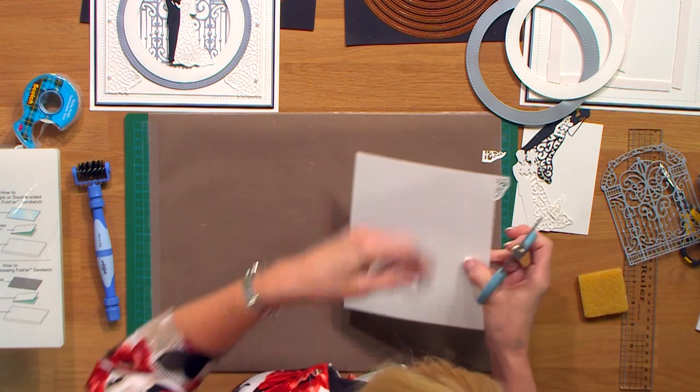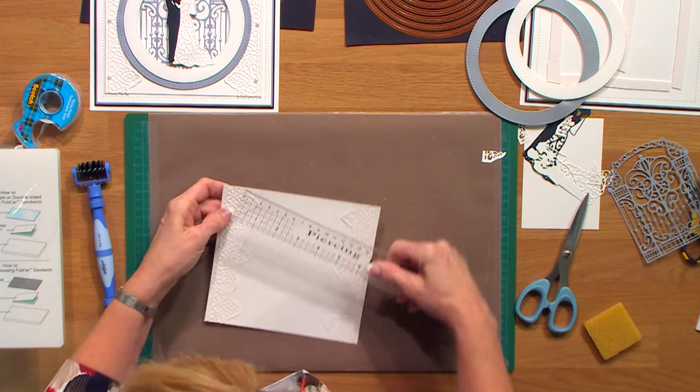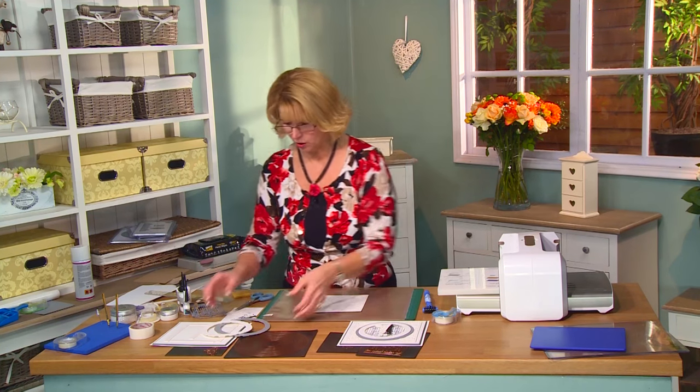I've gone ahead and put it on with a little Cosmic Shimmer glue. When I get it trimmed, I'll give you a quick measurement. I've cut a piece of coconut white card that is 7 inches by 6.5 for this piece — that's going to form the background to our card.